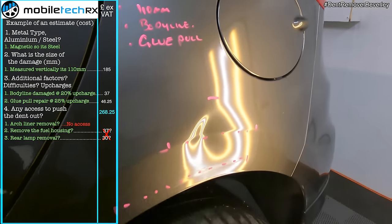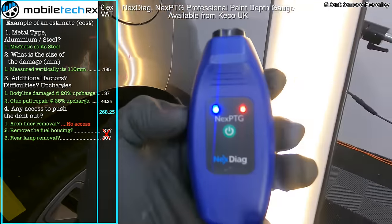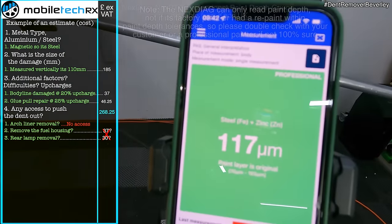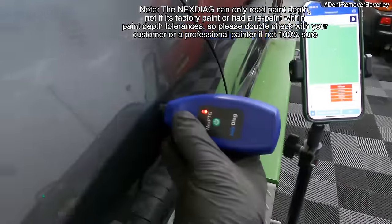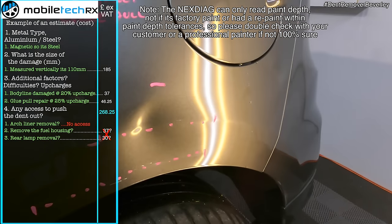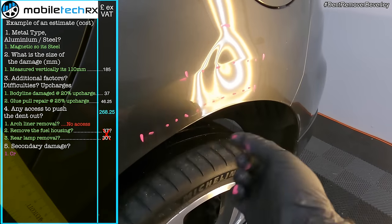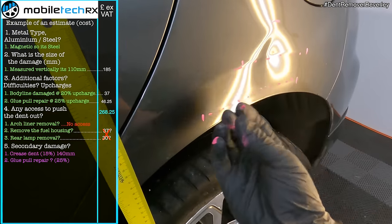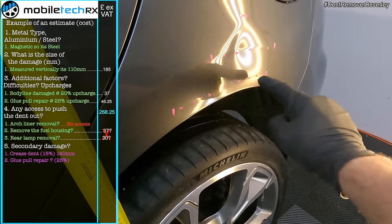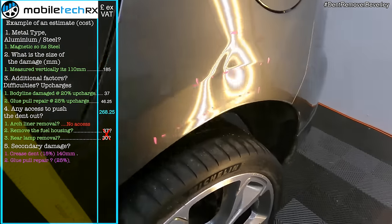The next thing I need to do is check that the paintwork is original. I'm sure it is — it's a brand new car — but just to make sure I'm going to use the Nextec Diag PTG. Just by placing it on there it gives me a reading of 117, and if I check the other side it should be roughly the same. So I'm confident that I can repair this with the glue pull system without pulling the paint off. The only thing I am concerned about is this secondary crease. Because it's triple skinned on there, I'm going to use the edge pliers to try and push it out from inside. If not, I'll have to glue pull repair it. My customer is aware that this might not fully repair — every dent's different — but I am determined to make it as best as possible.